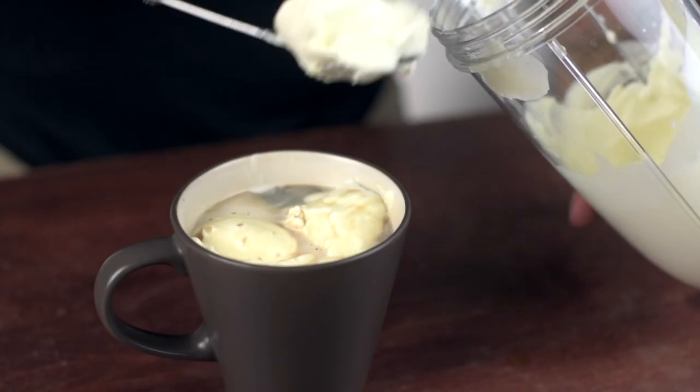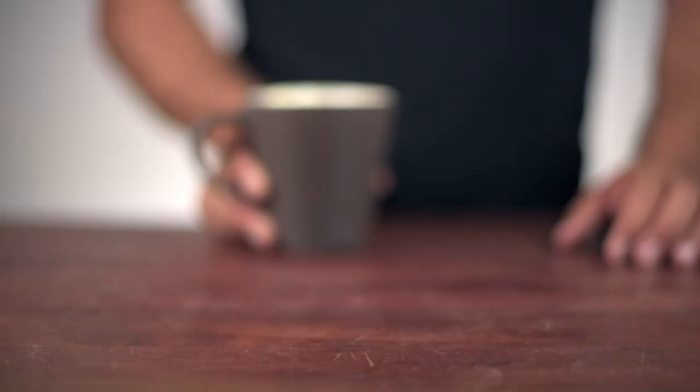Give it a quick stir, scoop out the heavy cream, and float or plop it right onto the coffee. Then drink the coffee through the cream.